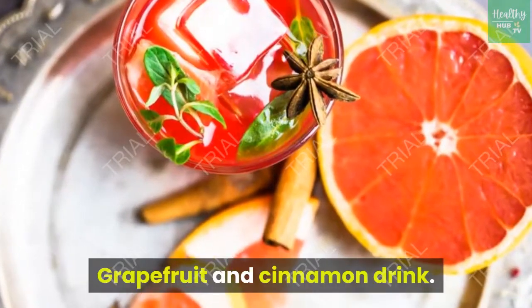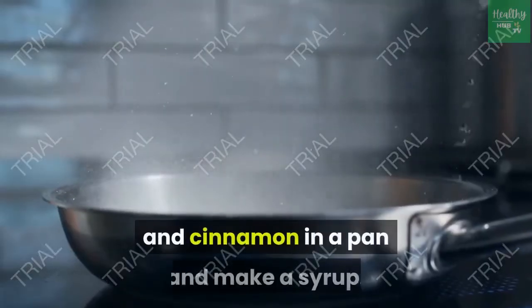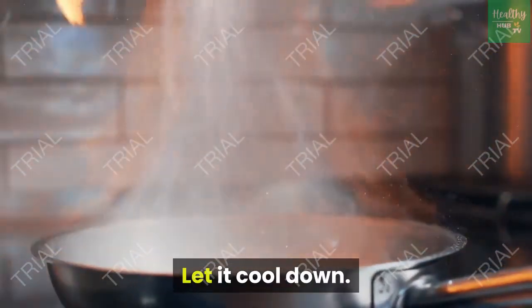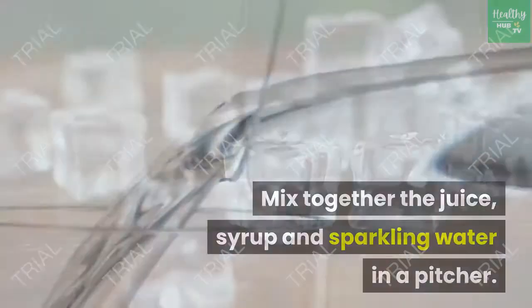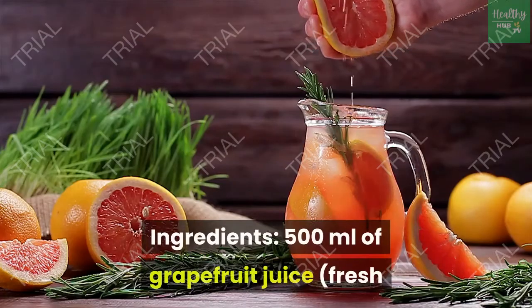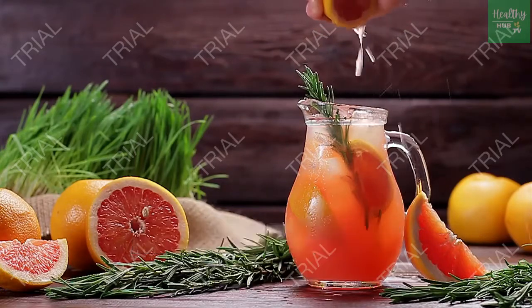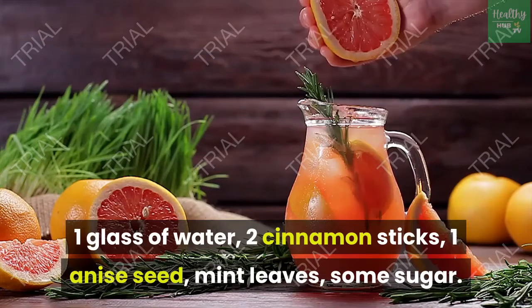Grapefruit and cinnamon drink. Combine the sugar, water and cinnamon in a pan and make a syrup. Simmer for 5 to 10 minutes until the sugar melts, then let it cool down. Mix together the juice, syrup and sparkling water in a pitcher. Add ice and garnish with mint and anise. Ingredients: 500 milliliters of grapefruit juice (fresh or packaged), 500 milliliters of sparkling water, 1 glass of water, 2 cinnamon sticks, 1 anise seed, mint leaves, some sugar.